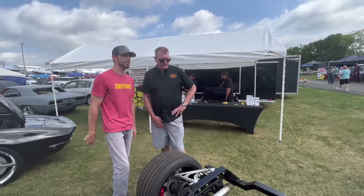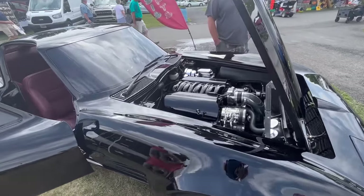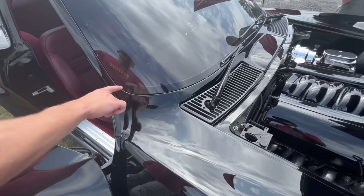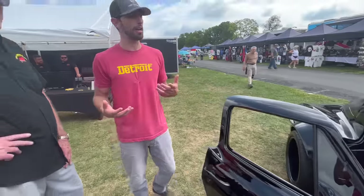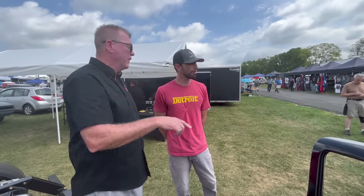That C2 behind us is a customer's car — it has a John Jameson chassis, C5 suspension, LS3 480, five-speed, vintage air, custom interior, and flush-mounted glass with no chrome moldings. To achieve the flush glass, they had to take standard glass, raise it to level it out, and fill in the gap to create a uniform gap around the front and rear glass. Quite a bit of work, but it looks really well done.